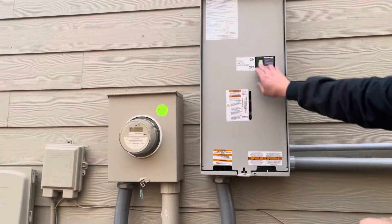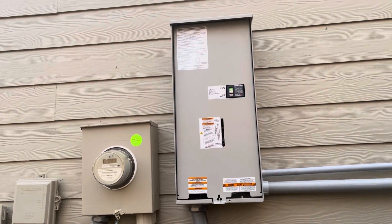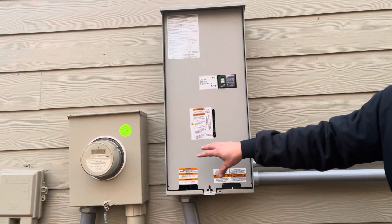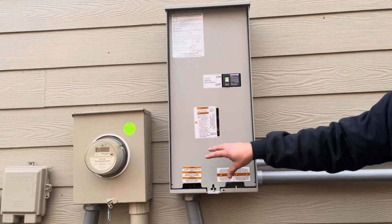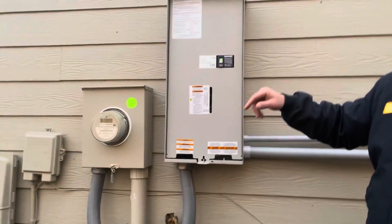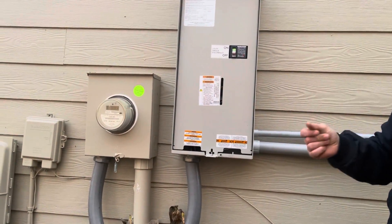It's going to sense that we've got no power, and what it wants to do is make sure that you have no power. Then it'll kick over. So to start that, you'll hear this thing thump over.